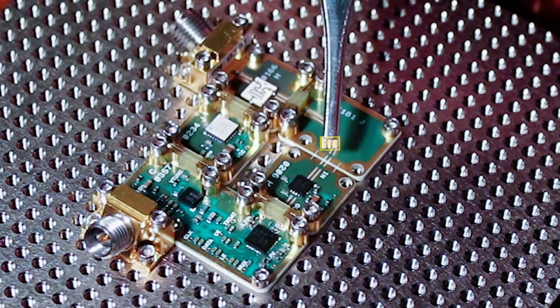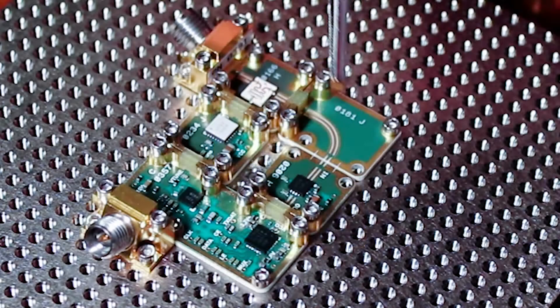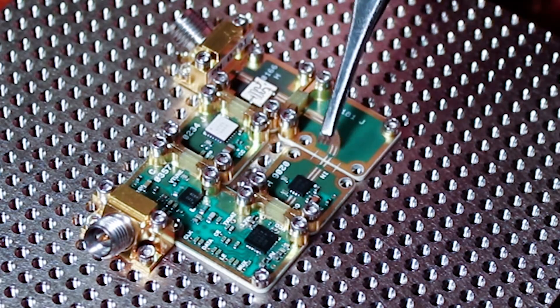Now it's pretty impressive. It's built into a piece of flex circuit that has diamond particles and then is gold plated. This is called diamond particle interconnect.